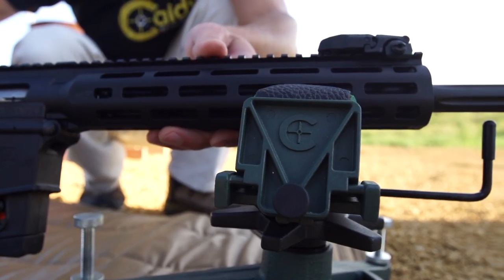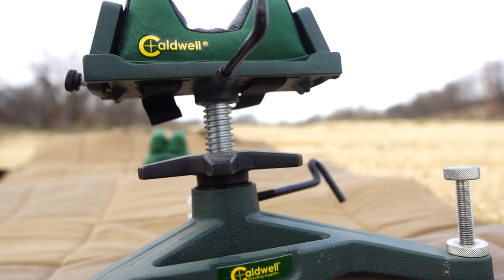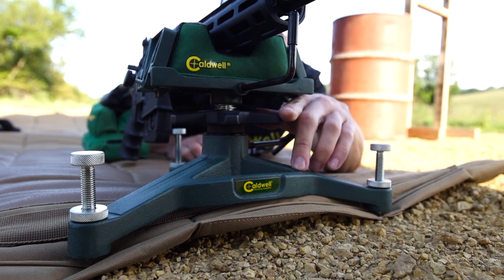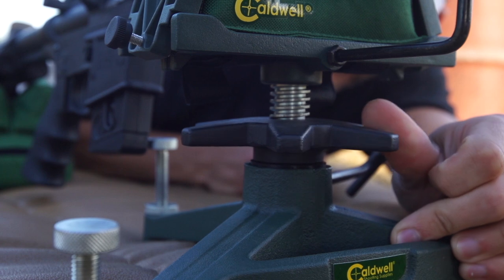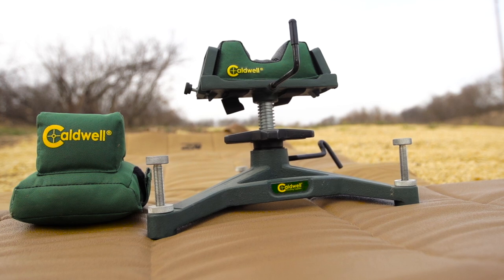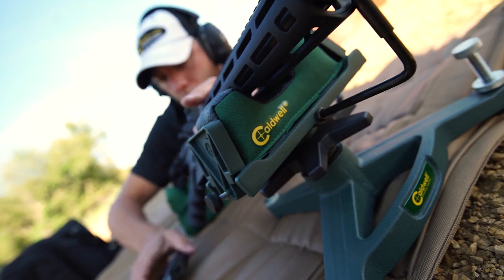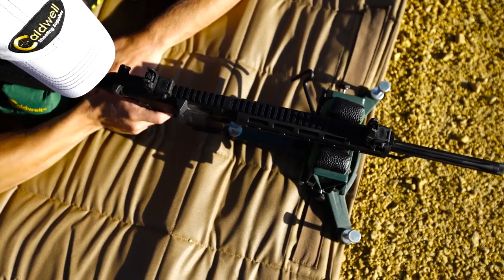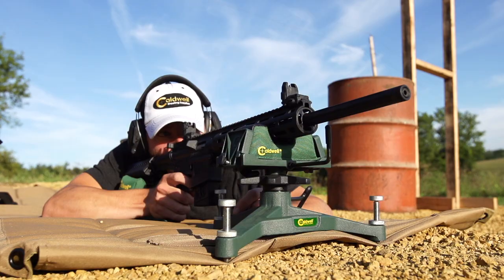A four-end stop ensures consistent stock placement from shot to shot, and like all members of the Rock family, precise adjustments are possible with a seven-eighths inch diameter steel post which provides smooth and quick elevation adjustments up to eight and a quarter inches in height. The Rock Deluxe Shooting Rest is available as a standalone product but is also available as a combo with a filled standard rear bag. Eliminate the human factor in shooting and start shooting tighter groups with the Rock Shooting Rest or Rock Shooting Rest Rear Bag Combo from Caldwell. Caldwell, Accuracy Anywhere.